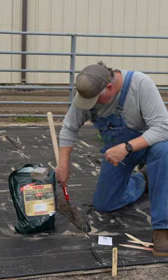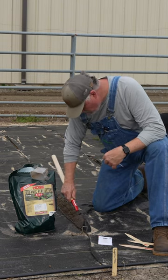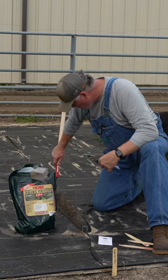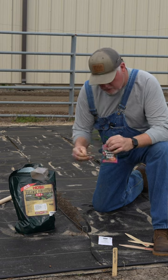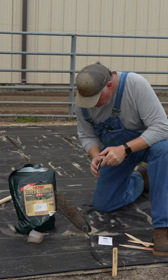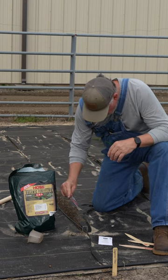After I get it worked in, I'm going to come back and draw out just a little indention into that soil all the way through there, cut the corner off of my seed packet, and then just shake my seeds out there.